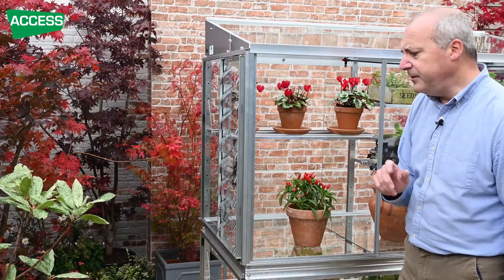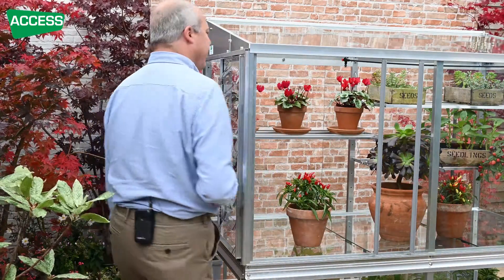I think this is the best accessory you can add to your grow house, because it makes the ventilation automatic — and that is so useful.